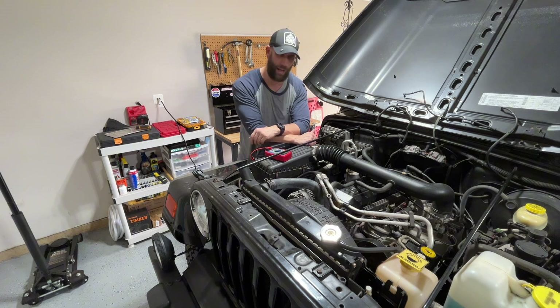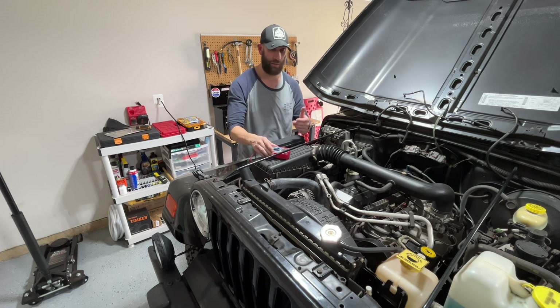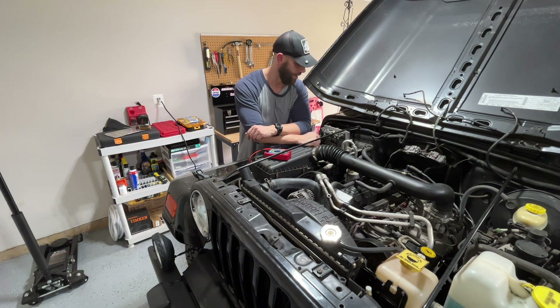It just tells me that the alternator is starting to get tired — she's a little old, and that's okay. But if you're running between 14.2 and 14.7 with your car running, if that's the voltage you see, it means your alternator is good to go, battery's good to go, you're good to go. If you guys have any questions, comment below. See y'all next video.